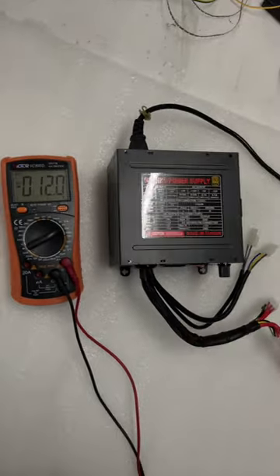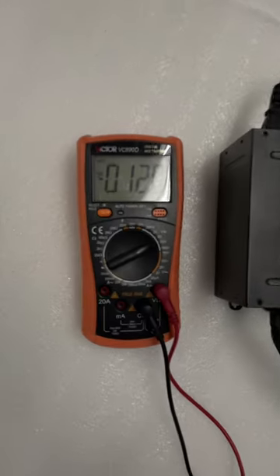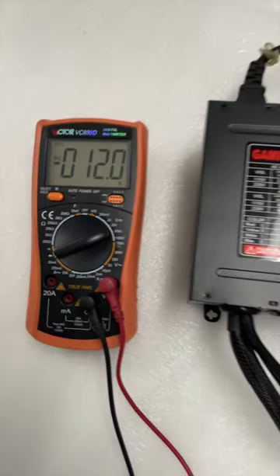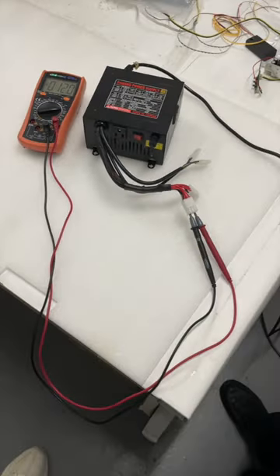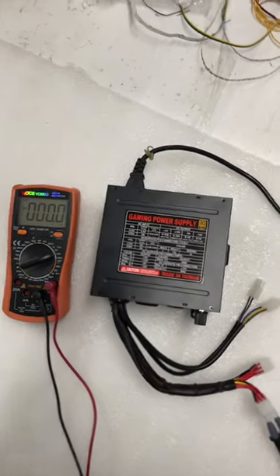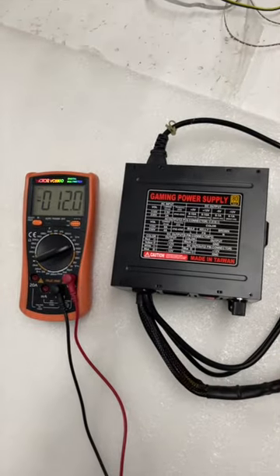The black cable is minus 12 volts, you see — this is minus 12. So this is minus 12 on this power supply. Let's go. Thank you.